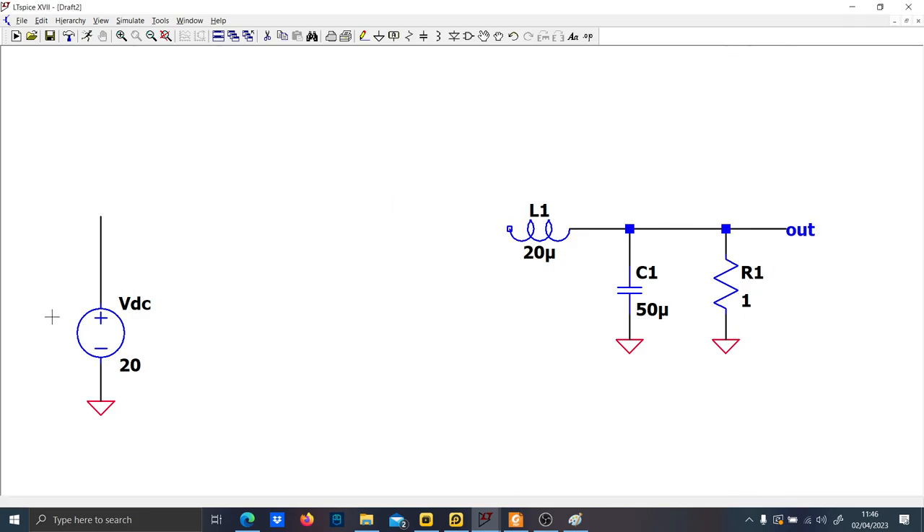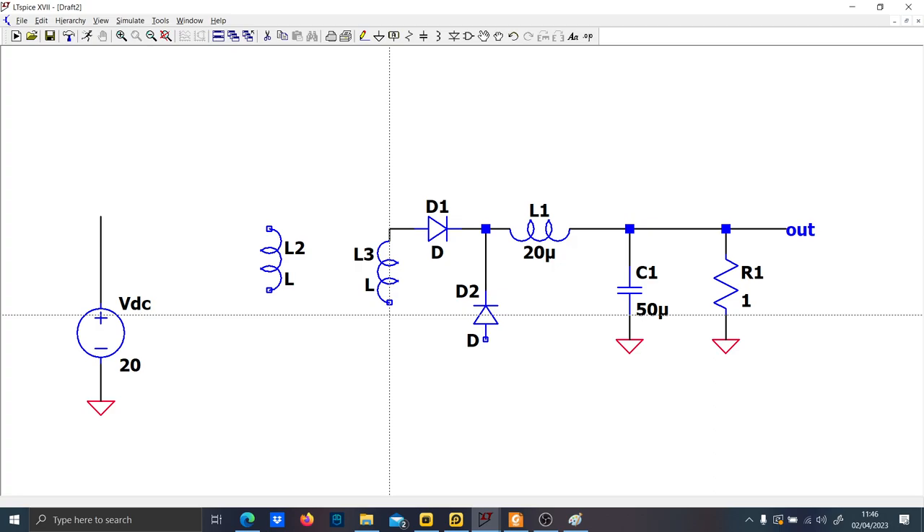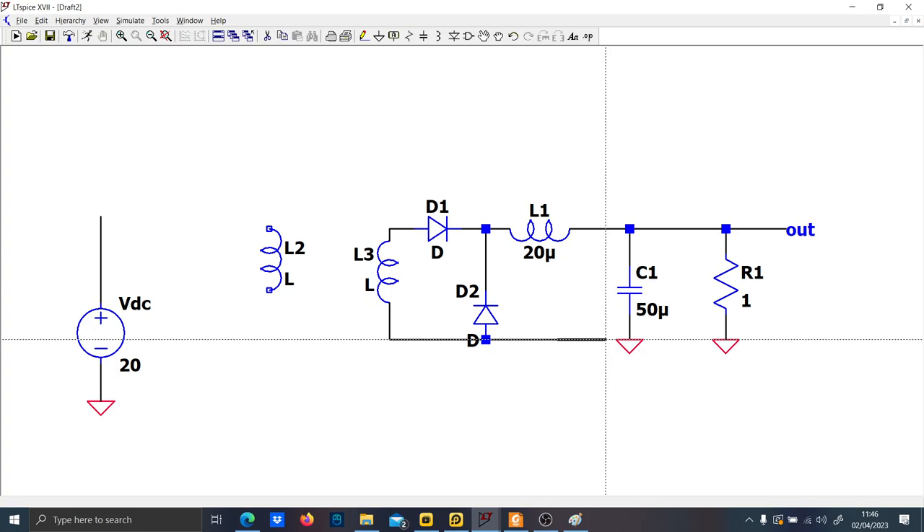This piece here — the buck output stage — remains the same. Now what we want to do is put a transformer and the two diodes needed for rectification. Technically speaking, these two diodes are not used for rectification but to cut the DC voltage and to prevent transformer saturation.